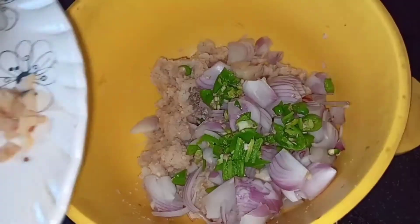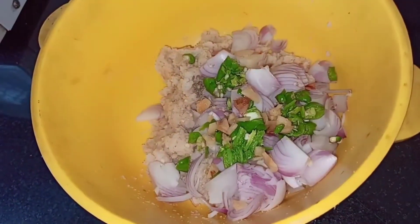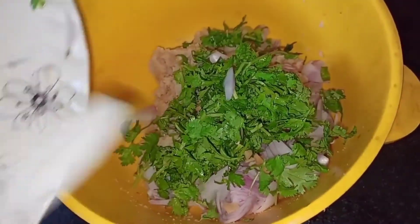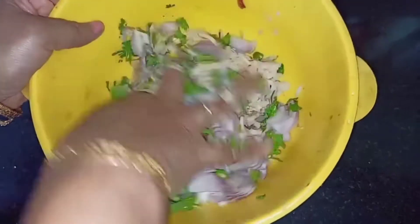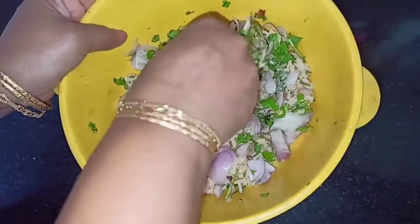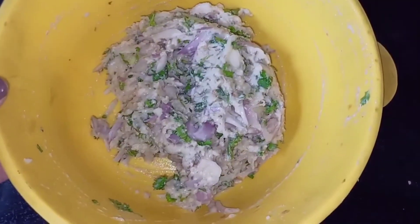Next add finely chopped ginger, then add a bunch of fresh coriander leaves. Mix this well, then add a little oil and make it into a fine, nice dough. As you can see, our dough is ready.